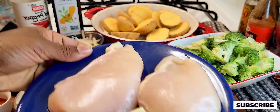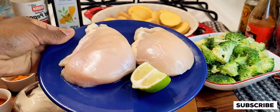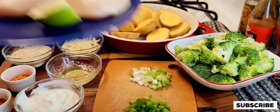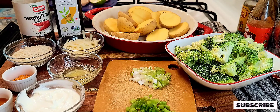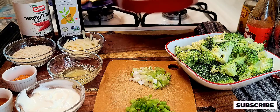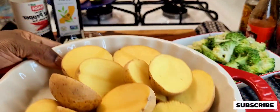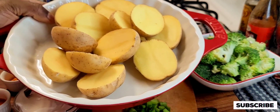Next I'm going to be using my chicken cutlets, which is right there — about 10 ounces of chicken cutlets. And next I'm going to be using potatoes, which is right there. And that's all the ingredients I'll be using to make this recipe.